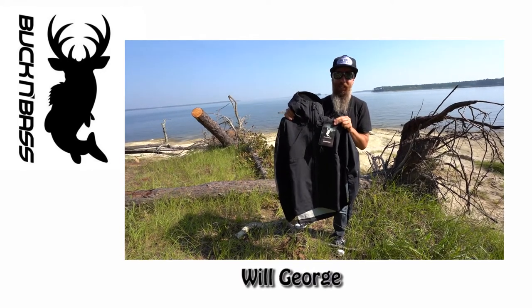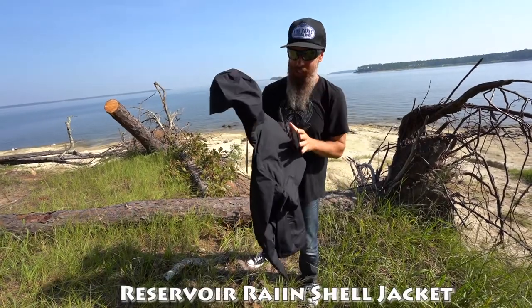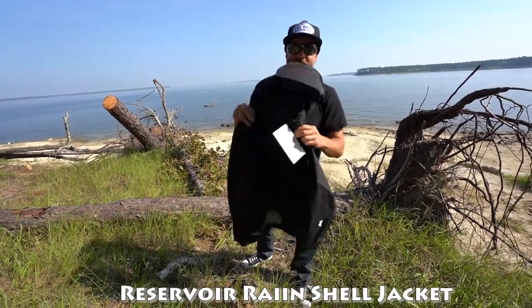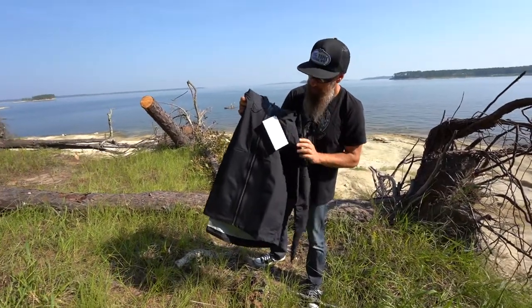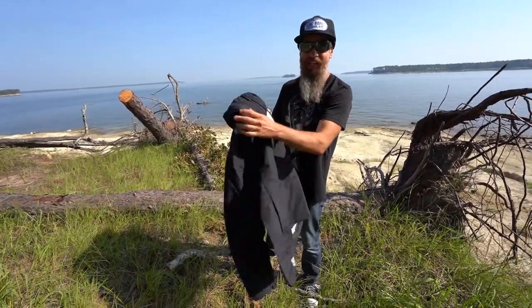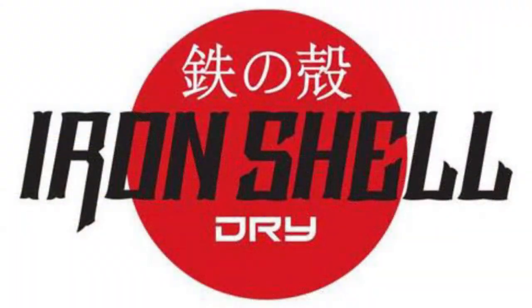This is the Buck and Bass Reservoir Rain Shell Jacket. The first thing we're going to talk about today is the material. We created this jacket from the ground up and we started with the material. The material here that we use is our proprietary material — this is called the Iron Shell material.